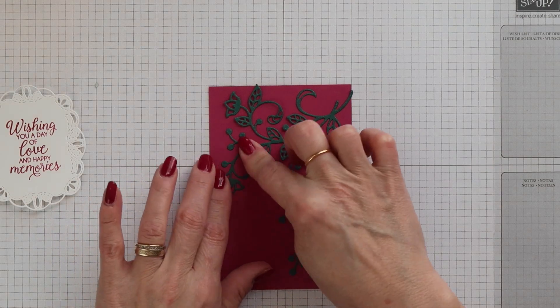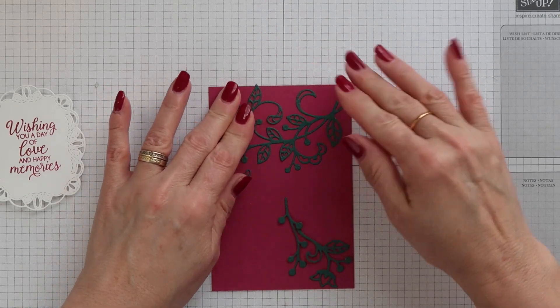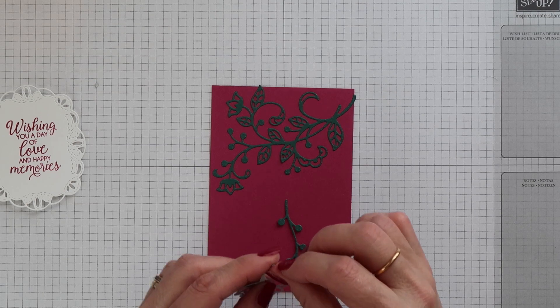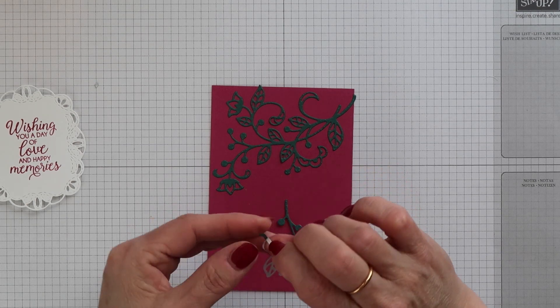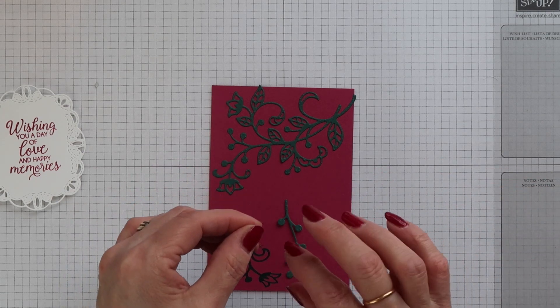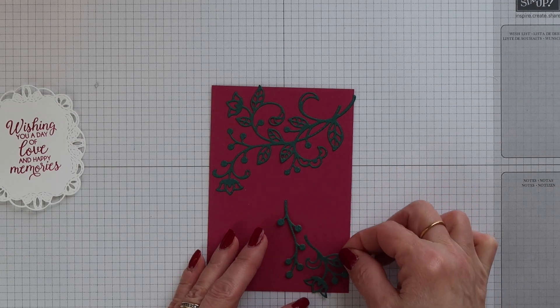Now if you stick it down and it's not in the place that you want it to be, you can ease it up again and reapply it. The multi-purpose sheets are very forgiving, so until you run it through the Big Shot you can reposition it if you need to.